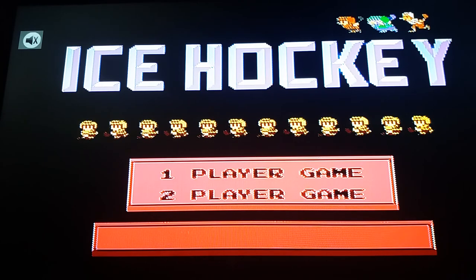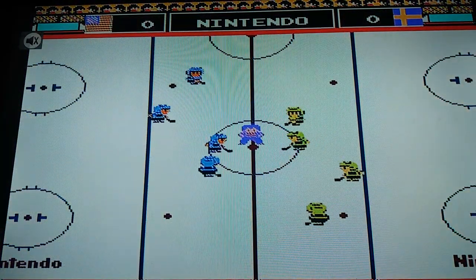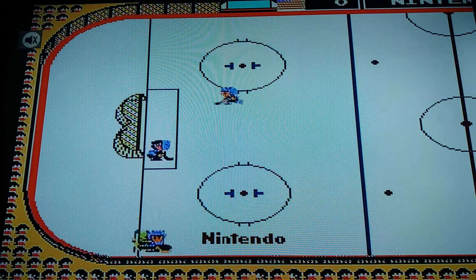One player. I found the controller for one player. This is Ice Hockey. Let's play Ice Hockey. Let's go.